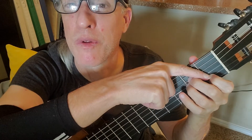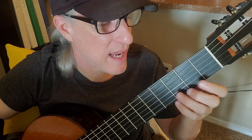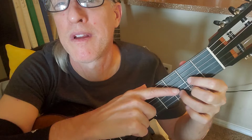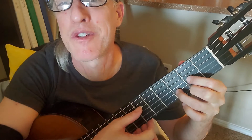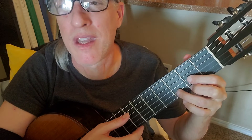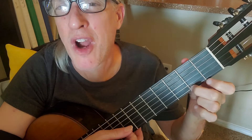We already know E minor and A minor. The strum for A minor is from the fifth string down. C: strum from the fifth string down. D we went over today — let's review: string three fret two, string one fret two, string two fret three, and you strum from the fourth string down.